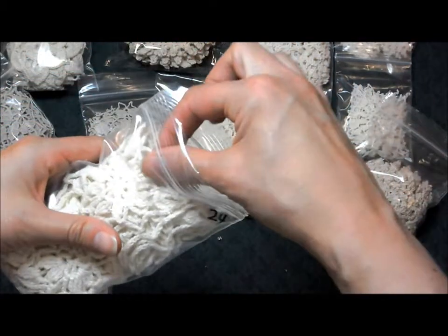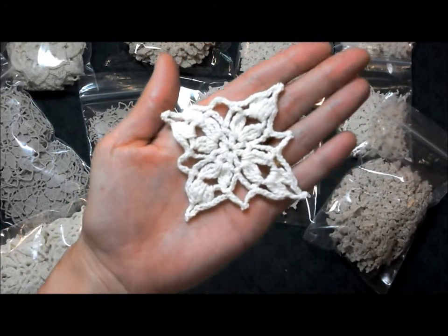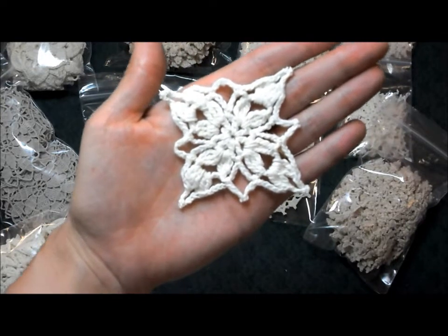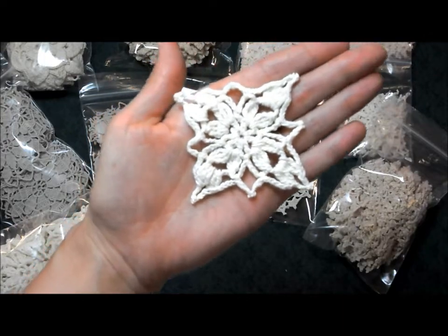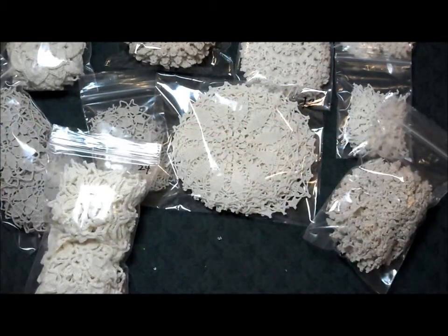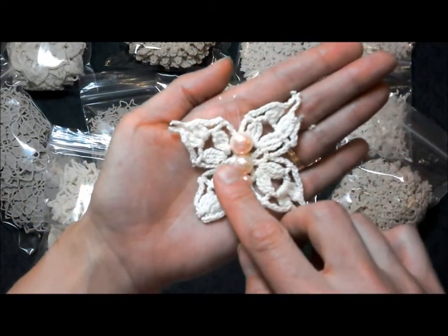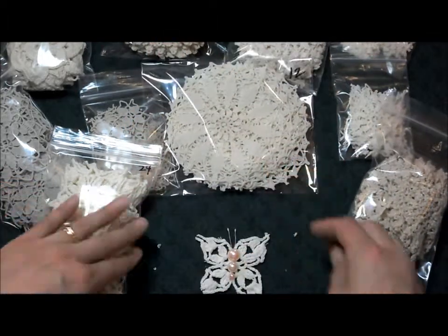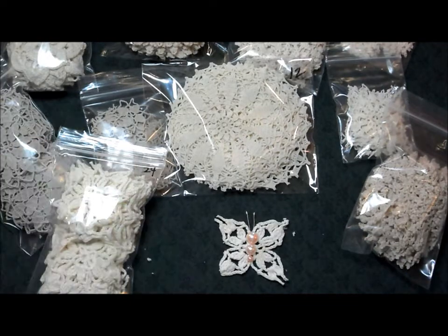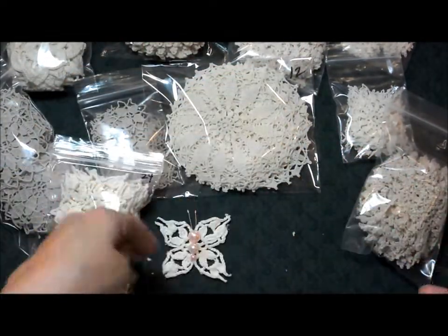Next we have these. These are what I'm calling an eight-pointed square — it is clearly a square, but it has eight distinct points. My friend Stephanie and I both noticed that if you cut out some of these parts, it could almost look like a butterfly. I've done one to show you: if you cut the edges off and put some pearls in the center, you can see the little stamens and get a little butterfly. You could also spray them or dye them, since they're really cottony.